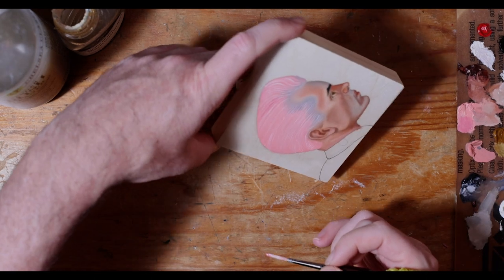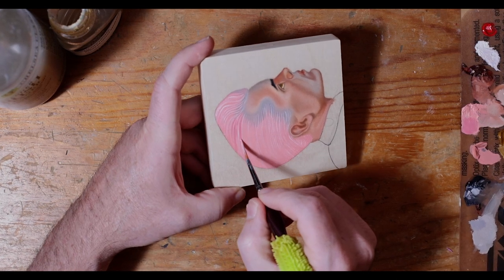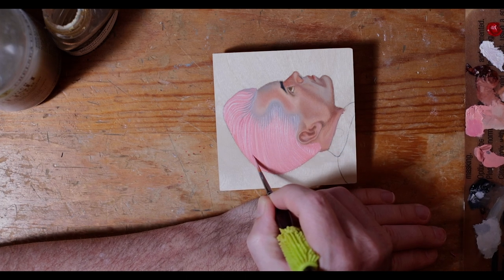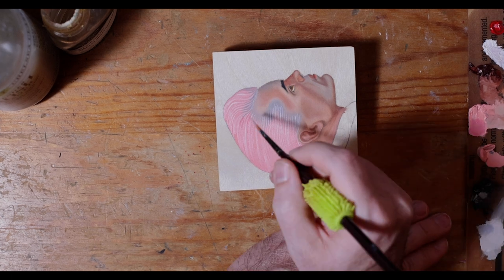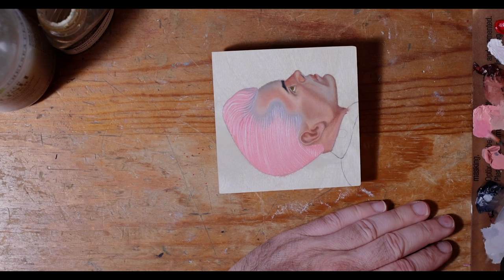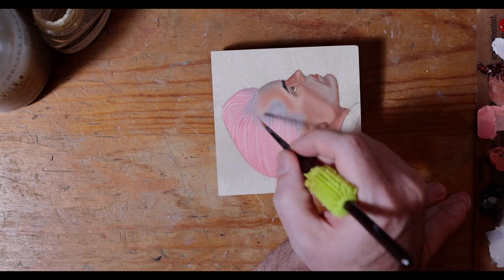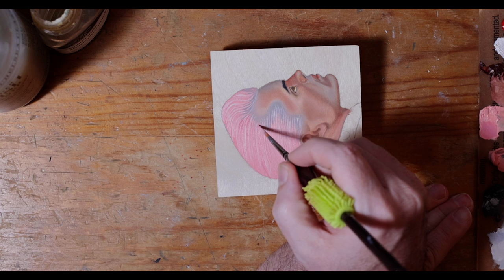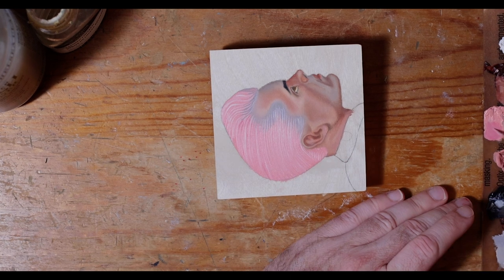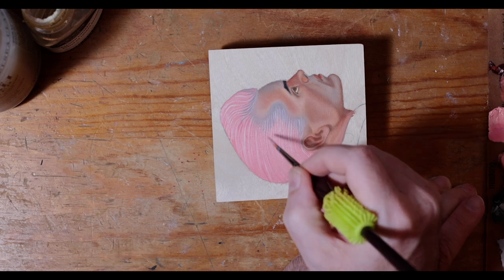We're going to jump ahead here — you can see I've started to define some of the wave of the hair with some titanium white and some of this pink, which is actually titled radiant red. I mixed a little bit of cadmium red in there to darken that hue. I just go in stroke by stroke and keep defining, keep seeing what feels right to me. This is not how you paint realism by any means — this is figurative painting, just what I think looks cool, not how human hair necessarily looks.